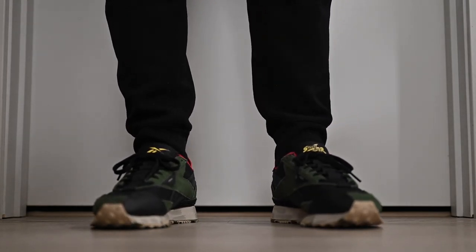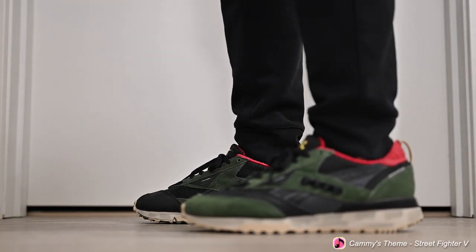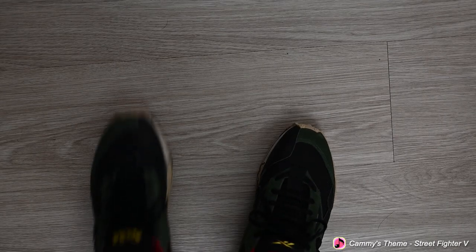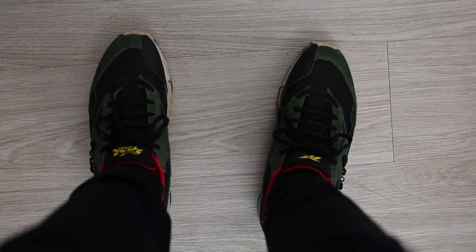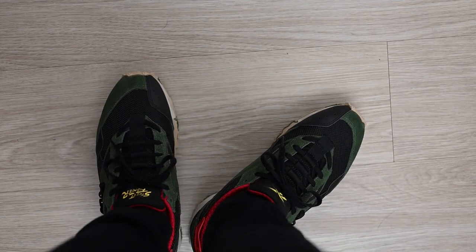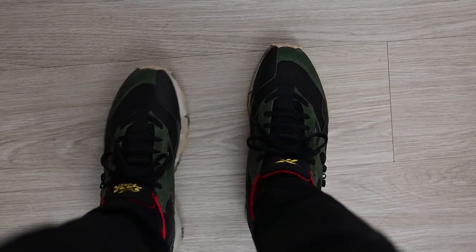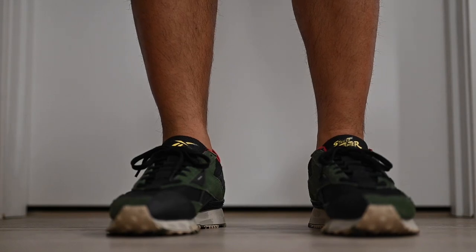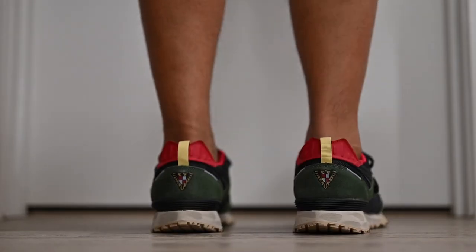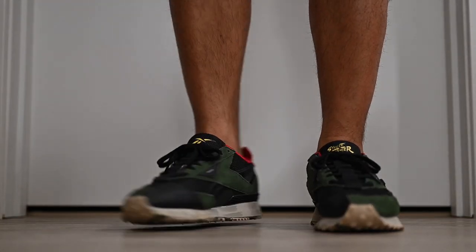Here is what the shoes look like on the feet. First, I'll show them off with some ordinary sweatpants — from almost any angle, they look really nice. Here's the top-down view, which I thought would be useful since 80 or 90% of the time you'll be seeing your shoes from this angle. I also decided to show what they look like with shorts and ankle-high socks, and I think they look really good. They look sporty and pair really well with shorts. I feel like in the summer, this will be one of the shoes I wear the most.